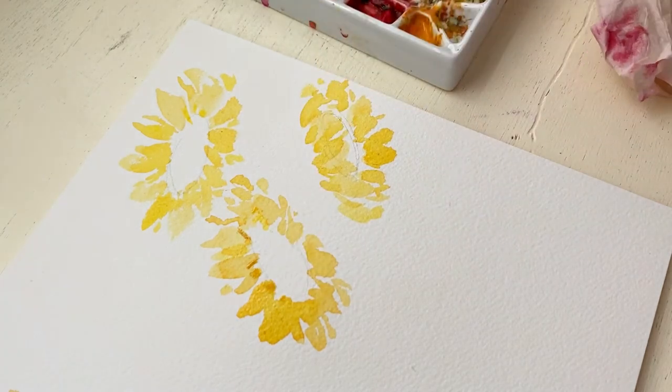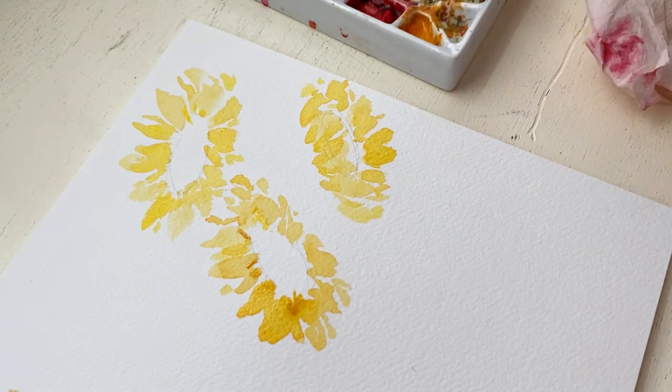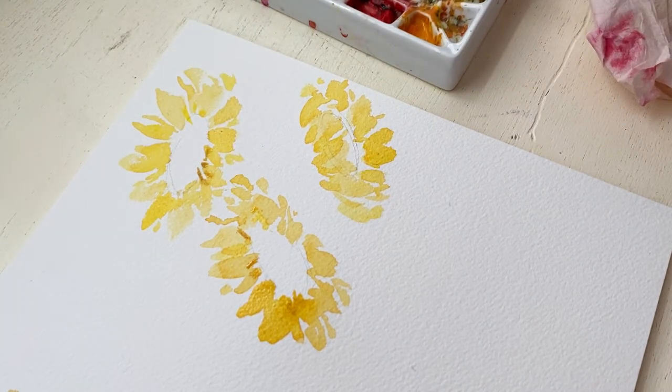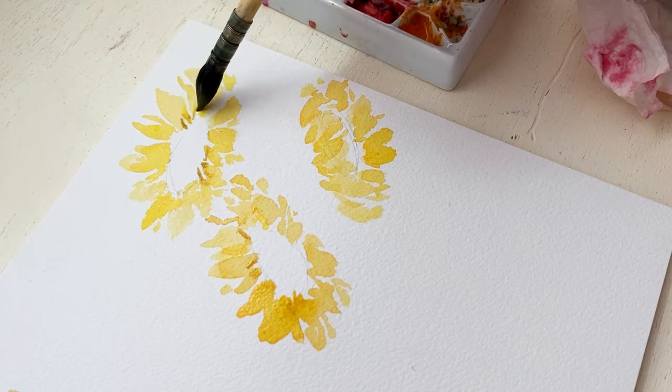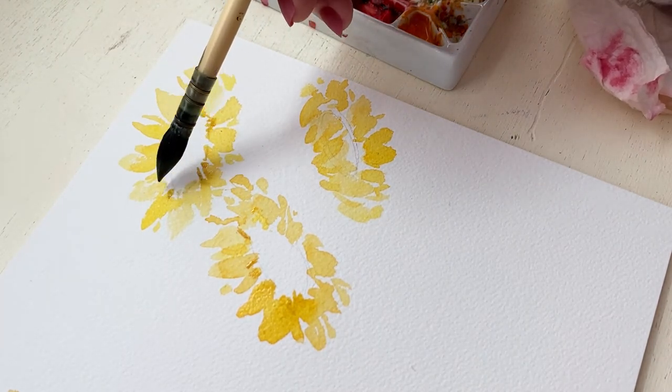Now I'm also going through and adding a golden orange color to the petals before they're totally dry, around where the center of the flower is. This is going to give that illusion that there's some shadowing around those petals and it helps create depth.